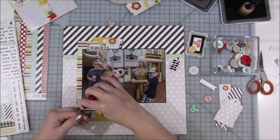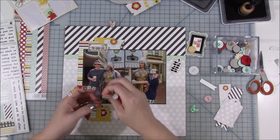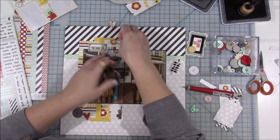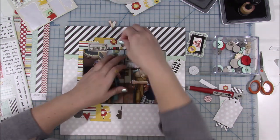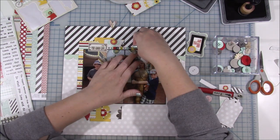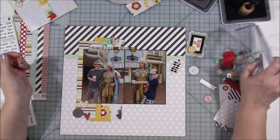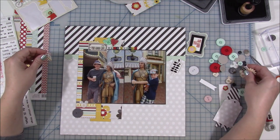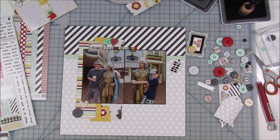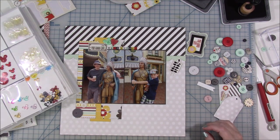I didn't really know what title I wanted at first. I don't know a lot about this Indian — please don't tell me, I want to find out on my own. Maybe he's just there for decoration, I don't know. I used the little square alphabet stickers. The colors are okay — I'm not crazy about them, but I like how the title turns out. It just says 'Main Street' because that's where this is, so it works for me.